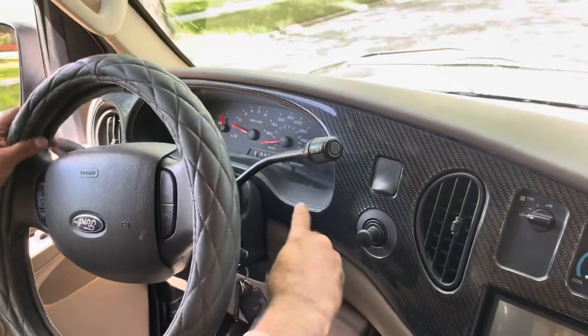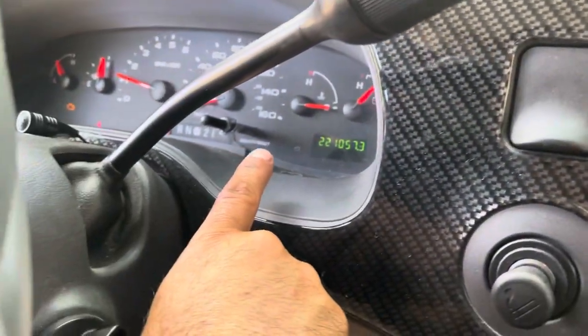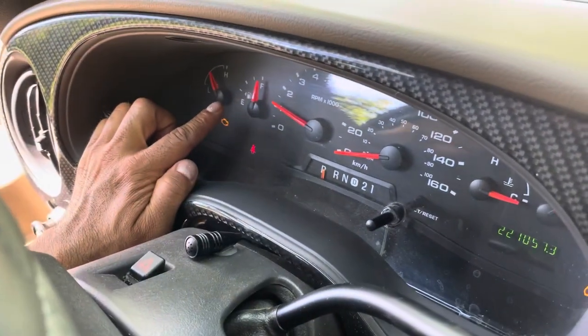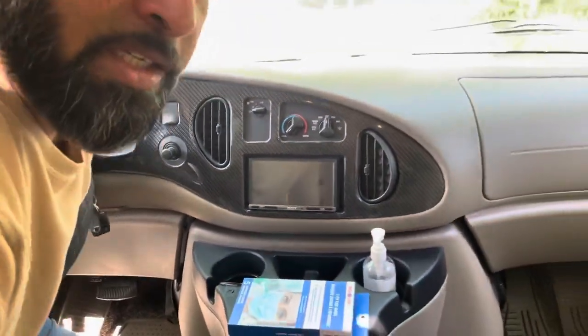Once you've got your key in, the kilometers are there and I want you to take a picture of that before you leave. Note that the gas is on full. We'll close that up.